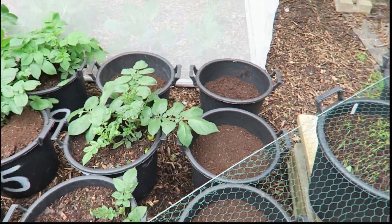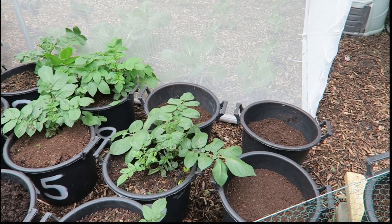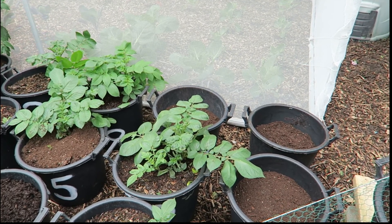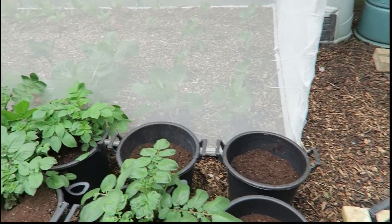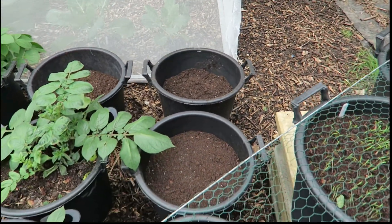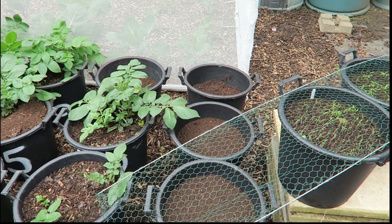Potatoes. Some of the Sarpomera haven't come up at all, and I put it down to the quality of the seed potatoes I got, which were absolutely bloody awful. So what I've got here is at the back, and these three here I've put in some Rooster.